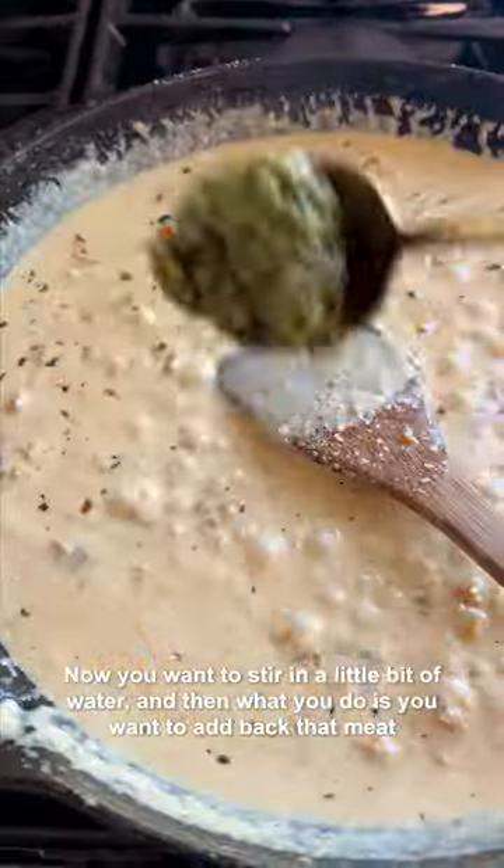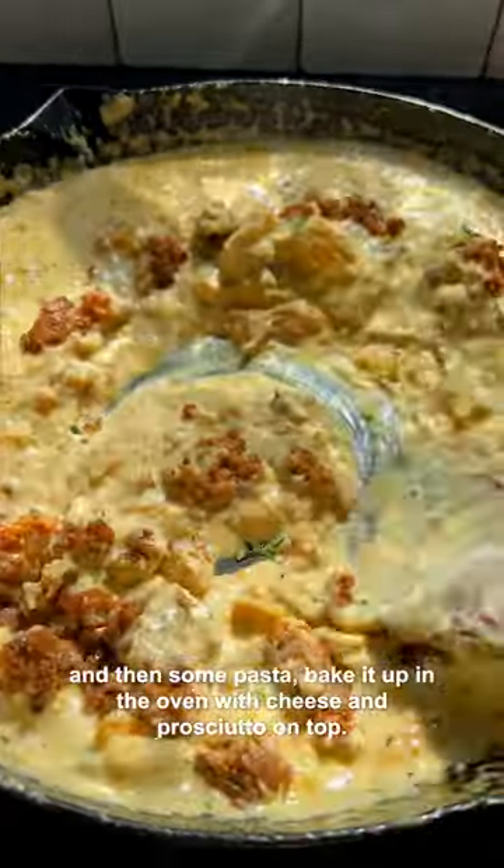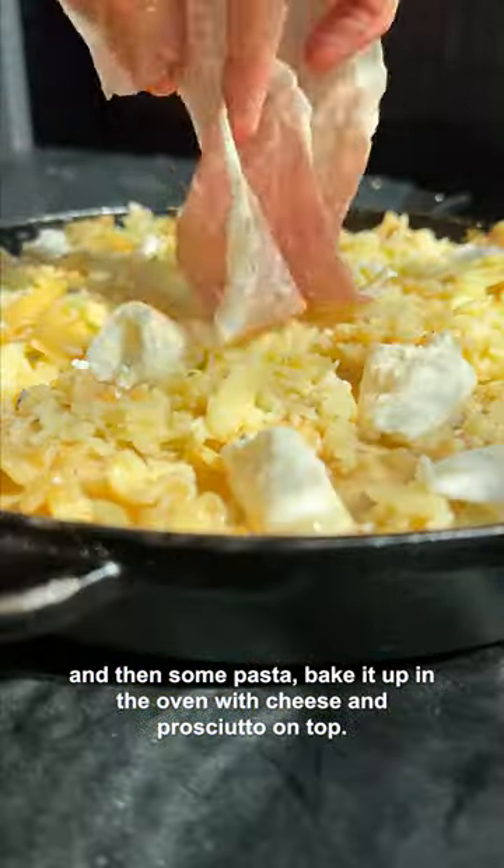Stir in a little bit of water, then add back that meat and some pasta. Bake it up in the oven with cheese and prosciutto on top.